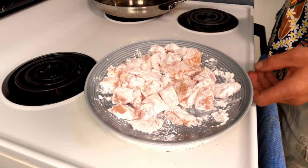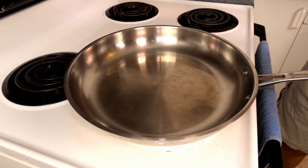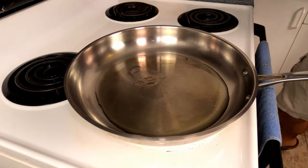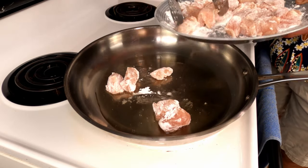Now set this aside and start heating your pan on high heat. Once your pan is hot you're going to add the oil. Drop in the chicken and brown on both sides for just a few minutes.